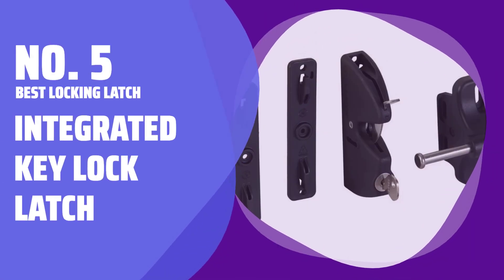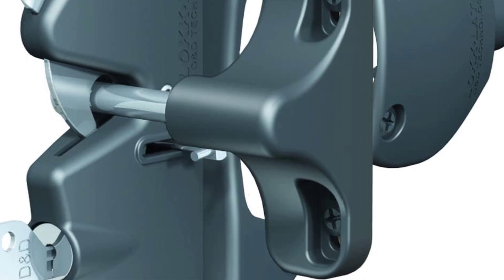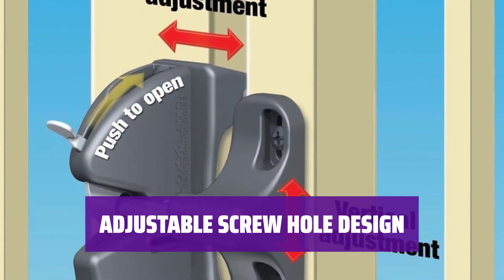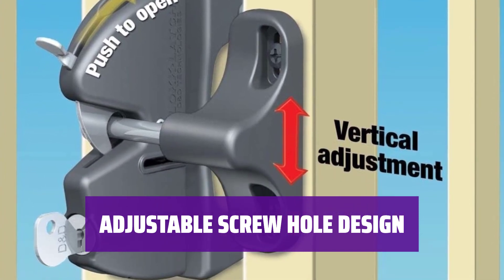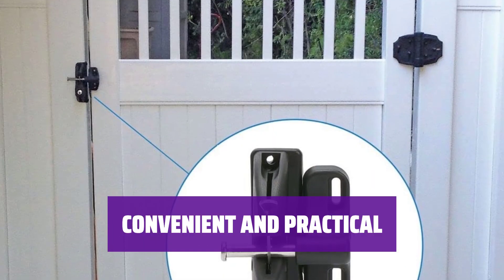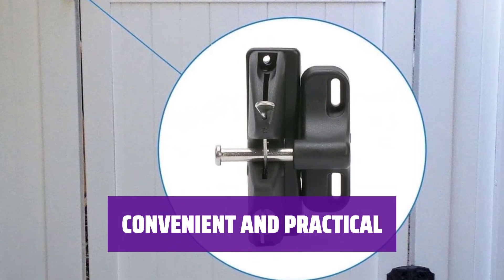Number 5 - Best Locking Latch: Integrated Key Lock Latch. This latch features an integrated key lock, providing added security for your property. The latch pieces have adjustable screw holes, allowing for vertical and horizontal movement without the need for re-drilling. This design feature ensures a secure fit without leaving unattractive holes in your fencing or door.